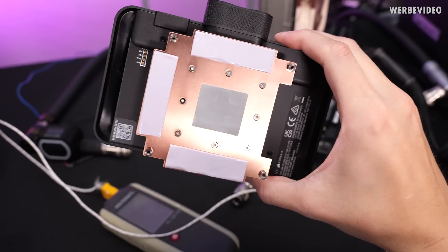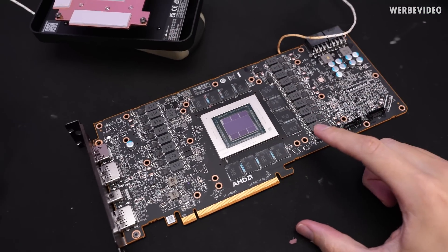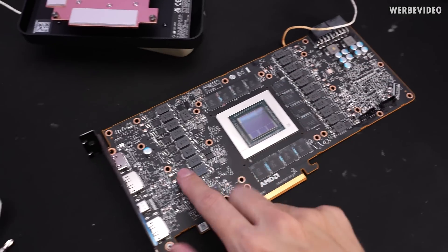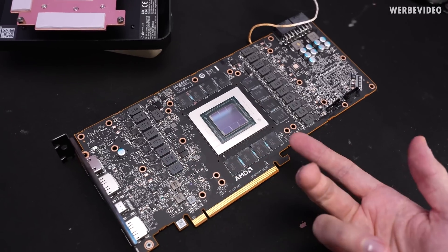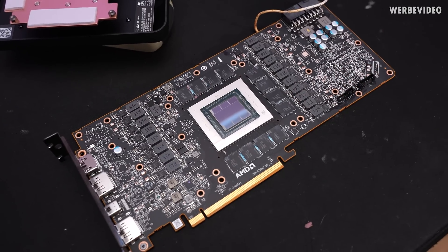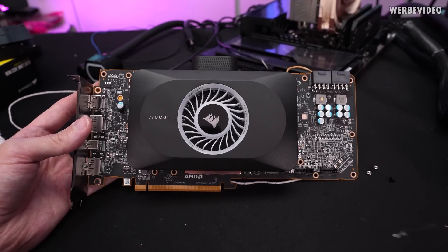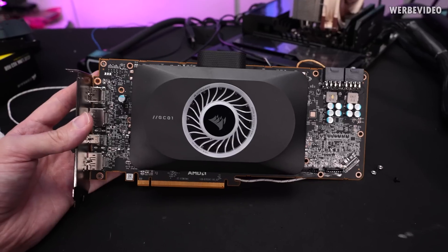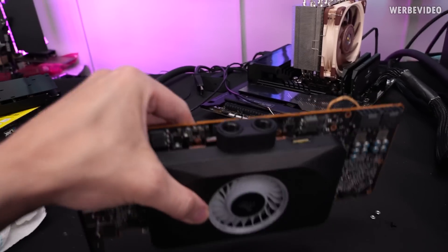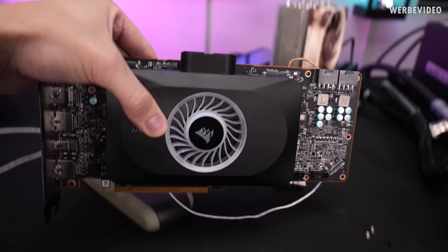The cooler is prepared — I removed the protective film from the thermal pads and it will now be mounted on the GPU. As a reminder, the inductors and power stages — front and back — will not be actively cooled, unlike with the full-cover block. I left the temperature sensor glued to the same spot for a perfect comparison. Aesthetically, vertically it's kind of okay, but horizontally it's really not sure.